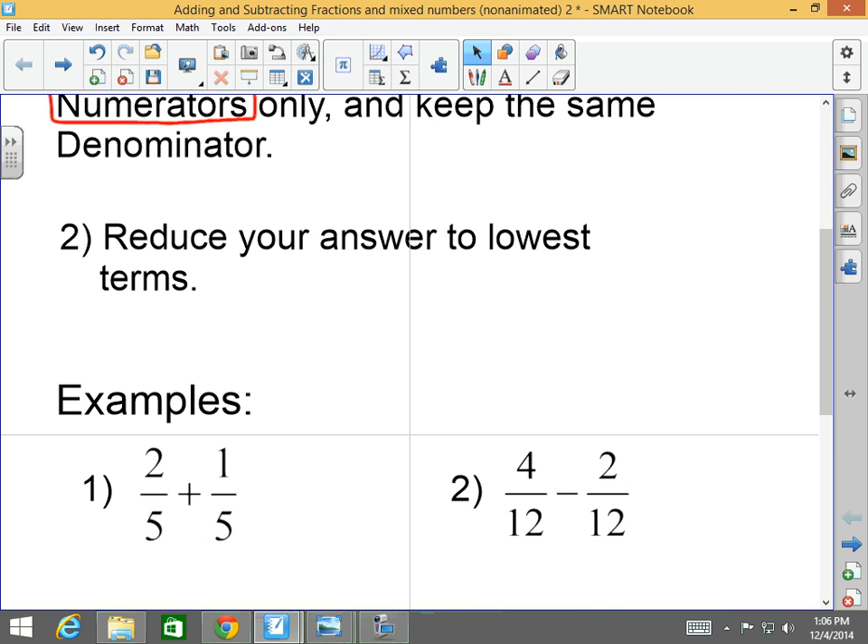For example: two-fifths plus one-fifth. Do they have the same denominator? Yes, so we simply add the numerators and keep the same denominator. Two-fifths plus one-fifth equals three-fifths.